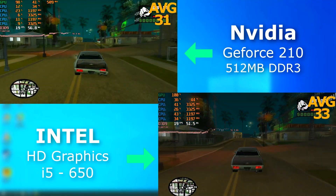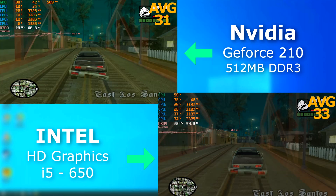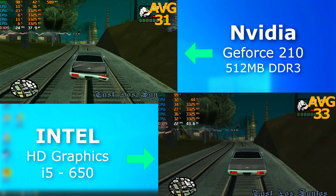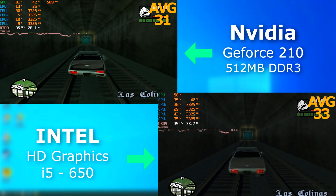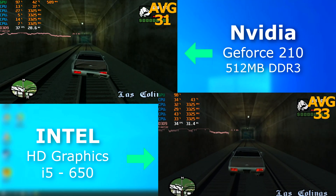In San Andreas, they both performed about the same, but the integrated graphics actually benched a few FPS higher. But once again, the 210 had far less input lag, and everything just looked better.